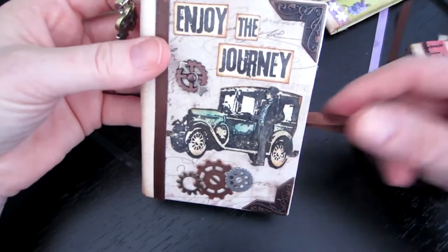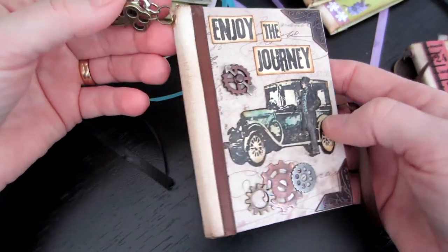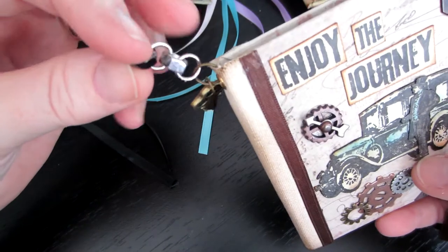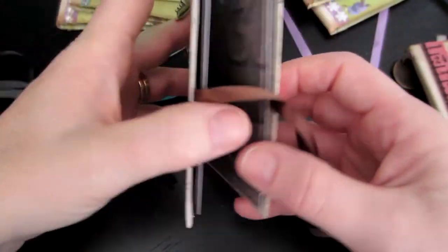This is the steampunk paper — I didn't even make the tags for that one yet. This one I did 'enjoy the journey.' I love cutting out the little man and putting him like he's opening the door of the car. It's just corners and ribbon and a couple dangles. I love these little bolts — well, these are nuts actually. I found them at Michael's; they're great for steampunky stuff.